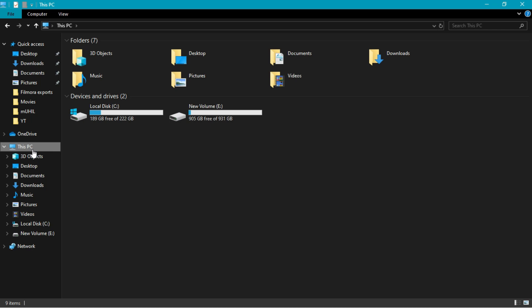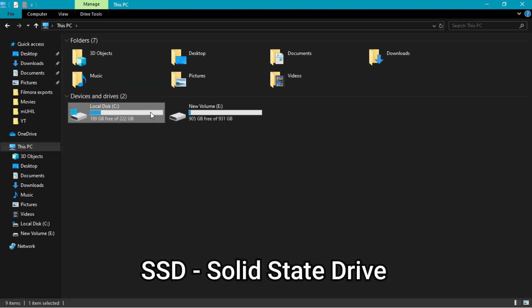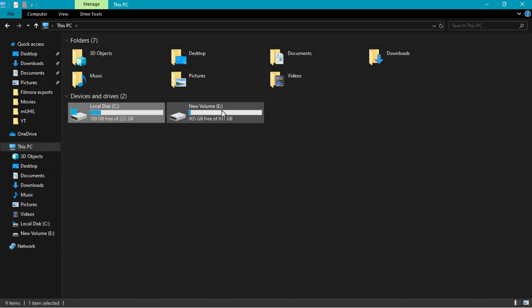We have a local disk setup. Hard drives have moving parts, while a solid state drive does not. Drive E is a 1TB hard disk, and we also have a 240GB SSD. We use the hard disk for storage and the SSD for speed.